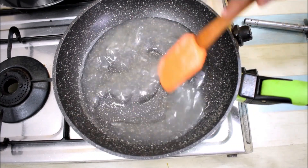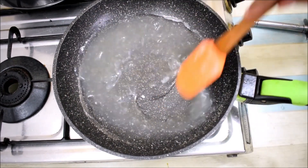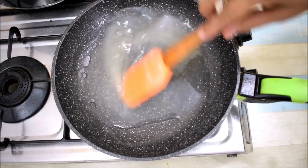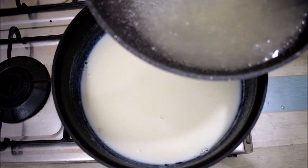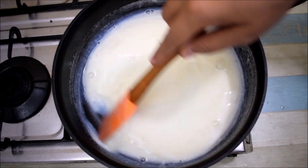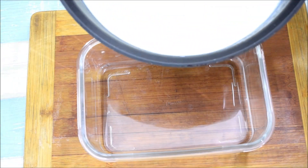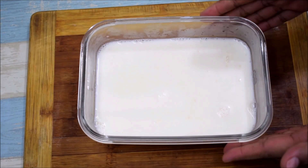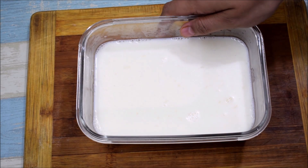We will mix it well so that it falls evenly on all four sides. I will pour it into the container. Now we will let it set at room temperature first before placing it in the fridge. The first milk layer is going in — we will let it set.